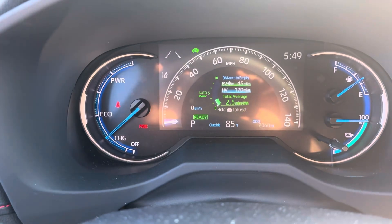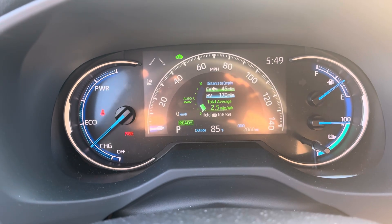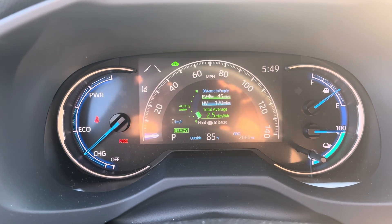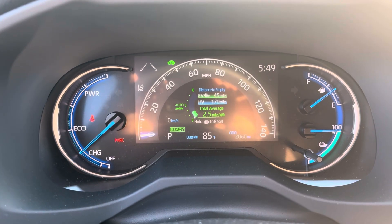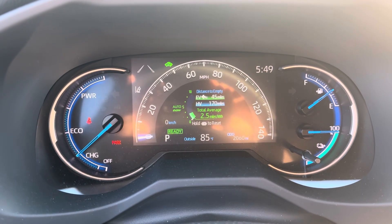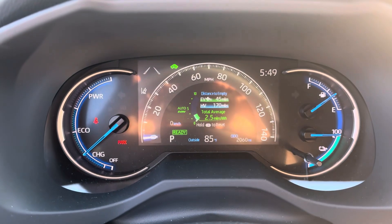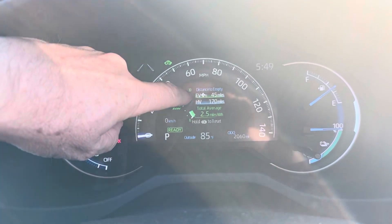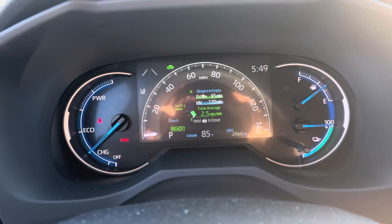That means that the car is going to make the decisions. It's going to default, at least in the beginning, to driving with the electric only — it's going to be in EV mode if it can. There are certain driving conditions where it can't: if you stomp the gas pedal hard, if you're driving uphill, or if it's really hot or cold, it's going to go back into HV mode — the hybrid mode — and start up the gas engine. But predominantly, it's going to use the electric battery first and bleed down the EV range before switching over to hybrid mode.